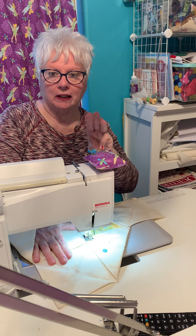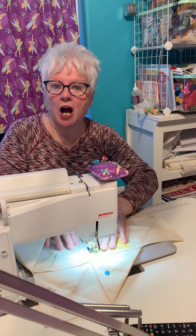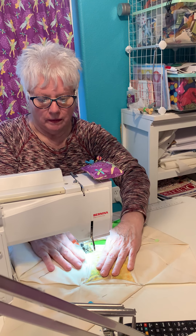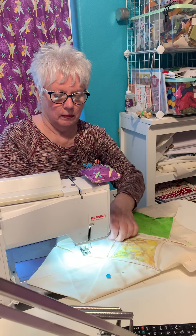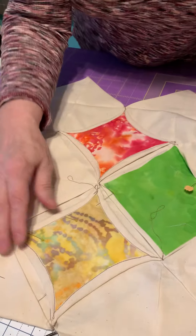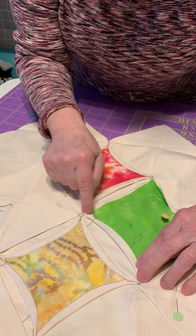I already sewed three sides, but I'm going to finish this one. The reason why I used a brown thread — so you can see it better — they're white. Look at the one go. That looks like a stained one. That's how you do it — you sew all the way around.